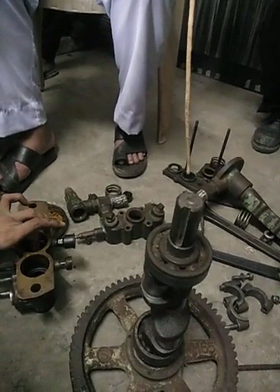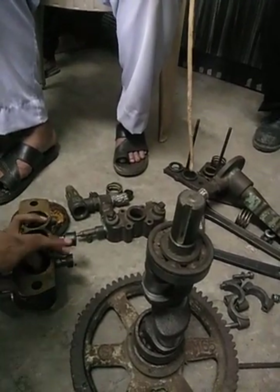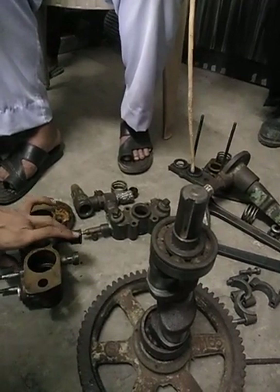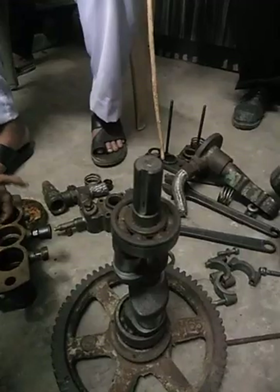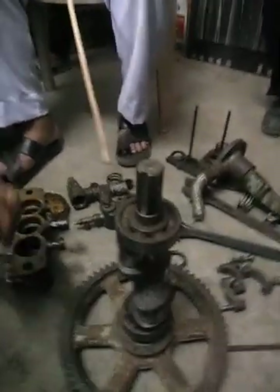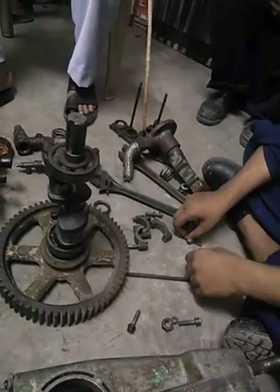This is an oil seal — prevents leakage. This is an oil seal — prevents leakage. This is a plunger. This is a cluster. This is a junction. It is not a leakage.